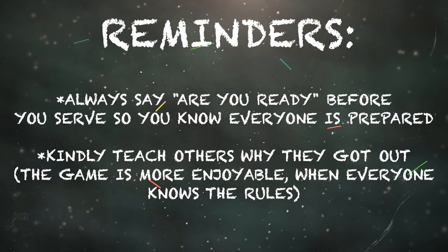Reminders: always say 'are you ready?' before you serve so you know everyone is prepared. Kindly teach others why they got out — the game is more enjoyable when everyone knows the rules.